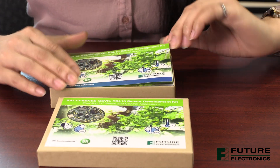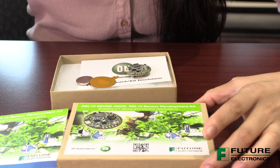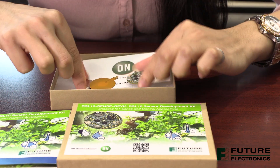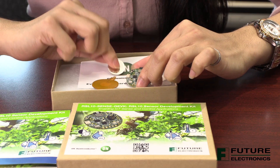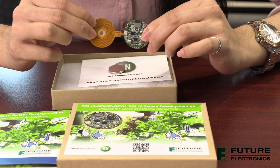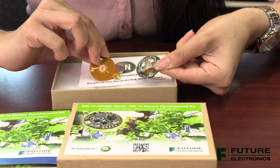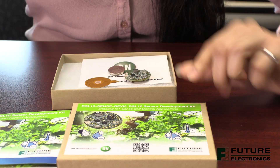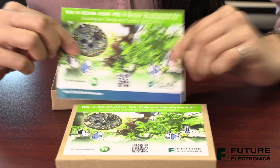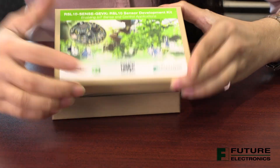And now on to the quick demo. The kit includes the quick start guide, the RSL10 development board, a coin cell battery, and an NFC flexible antenna. The NFC antenna can be placed into the dedicated connector and underneath the battery holder for custom packaging cases. You'll also notice that the quick start guide and the box have a QR scan code, which you can use to open the product page with links to the Apple and Android apps.